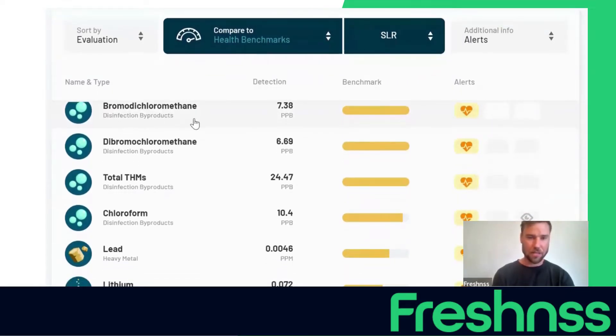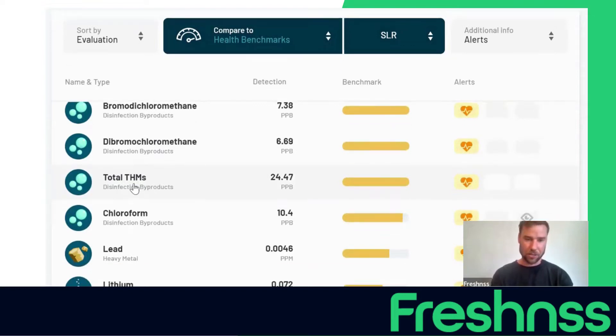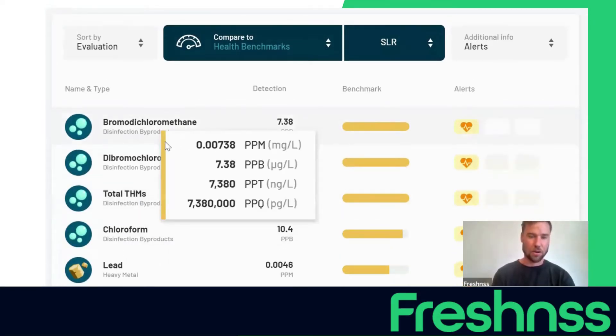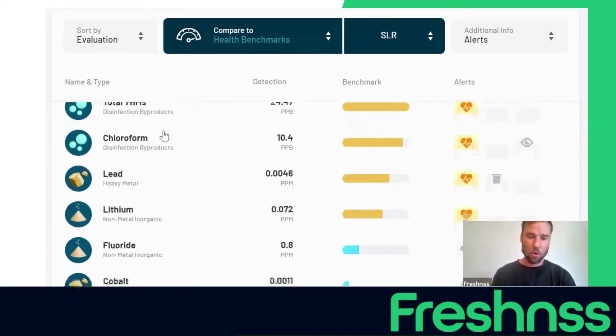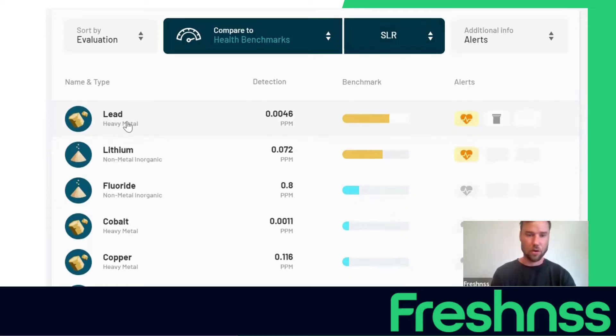Straight away, we can see that there are a ton of disinfection byproducts detected, which are a result of chlorinated water interacting with organic compounds. The most common one is THMs — trihalomethane — and the levels are off the charts. These are even worse than chlorine and they are carcinogens. If you want to test for these, you need a test that includes disinfection byproducts and volatile organic compounds, not just basic chlorine test strips. Going down the list, there's some lead — and there is no safe amount of lead in drinking water. The maximum contaminant level goal is zero.